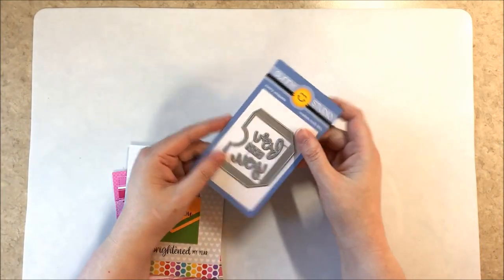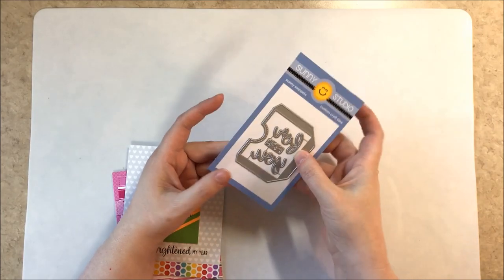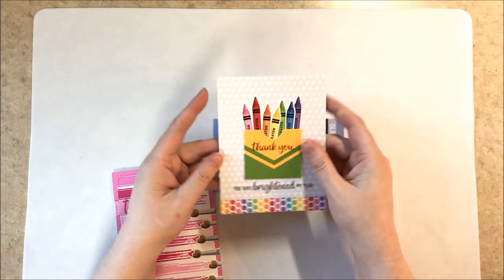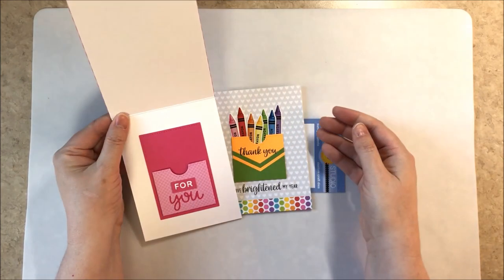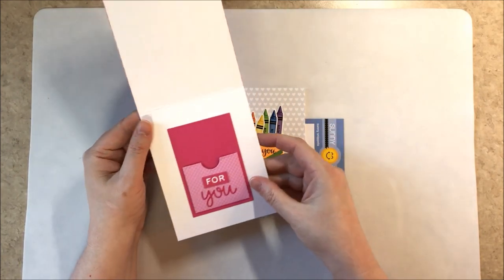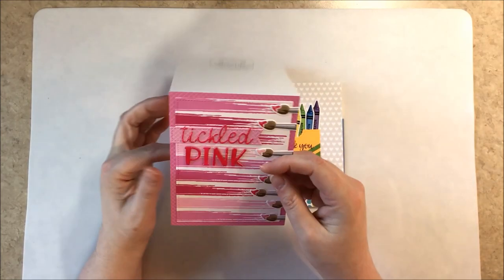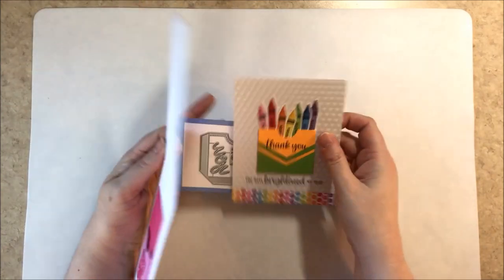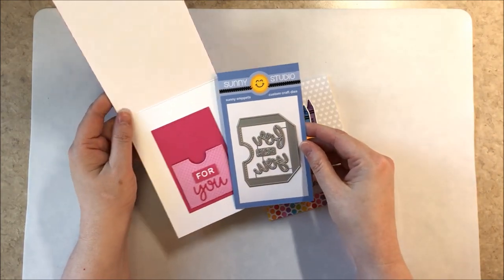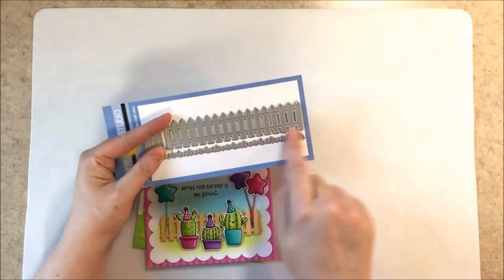Here I'm revisiting some cards while pulling out the new standalone dies. This one has the word for twice — both in cursive and as a smaller word. Here's the smaller word for used with the stitch rectangle die to frame the card and the gift card pocket. The word you is actually the exact same font as our Loopy Letters, so you can use it for a lot of other greetings you create. It's a bit tight to fit both the words for and you together on the little pocket, but you can also use them for other projects.